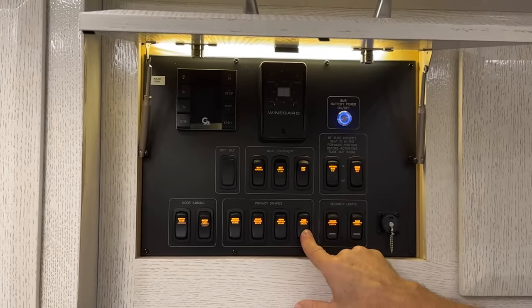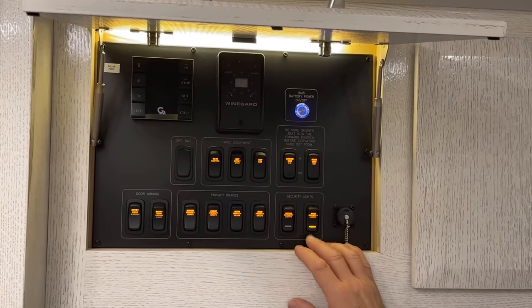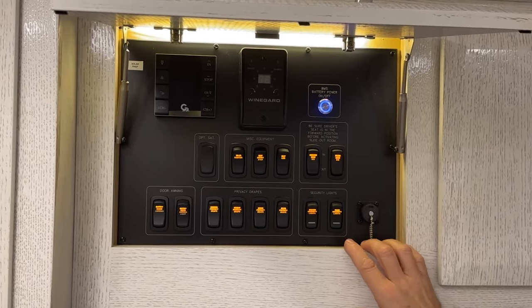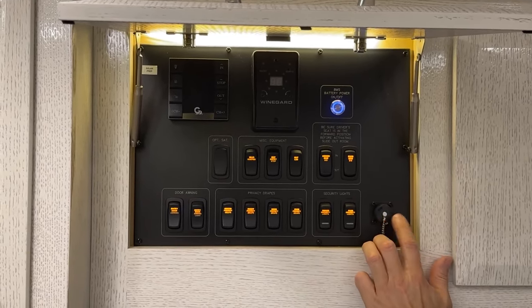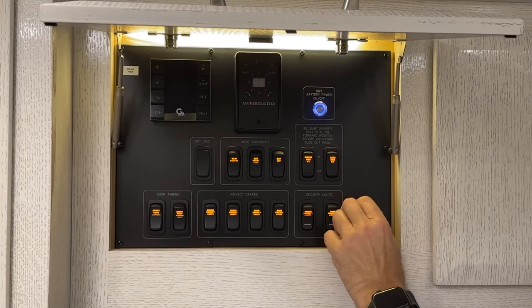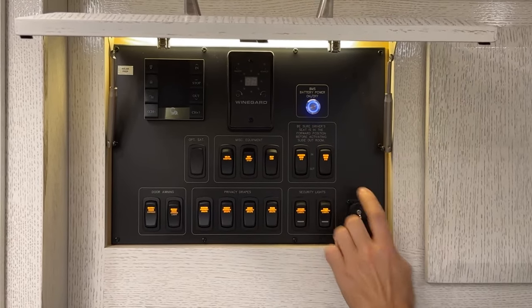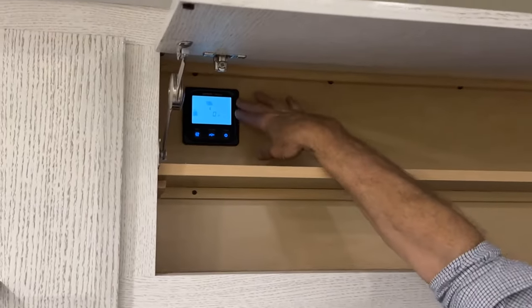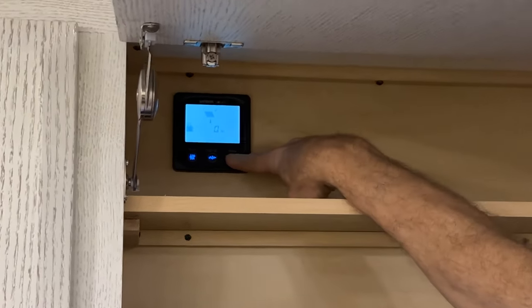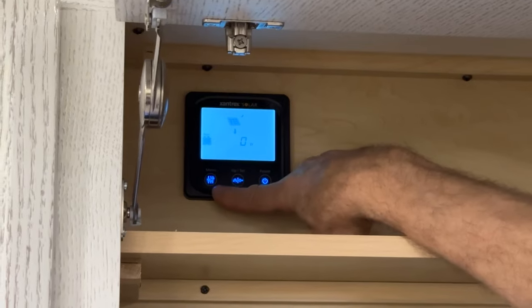Driver security lights can be turned on and off here. There's a service port for the dealer or Newmar technician — this is where the CAN bus network is set up and monitored using the Omniscope and Silverleaf controls. Just to the right is the solar panel charge controller with an on/off button and scrollable settings to view voltage levels.